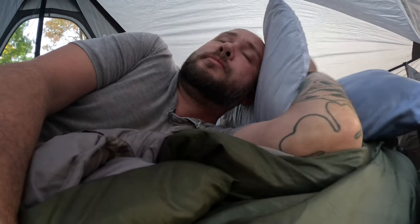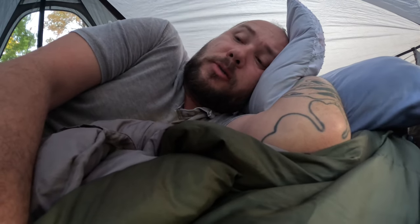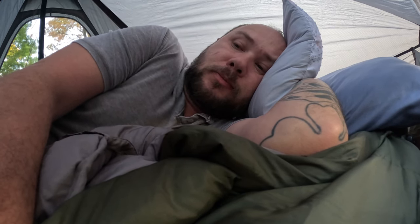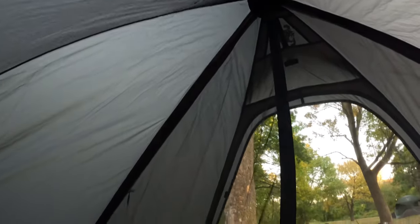Good morning. I slept so good. This tent did great — this huge mesh vent that runs along the whole back. It did wonderful. I kept it unhooked and just let the air flow in. The tent did great.